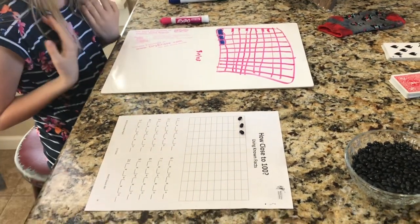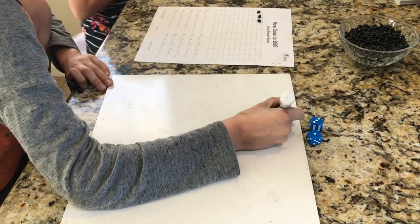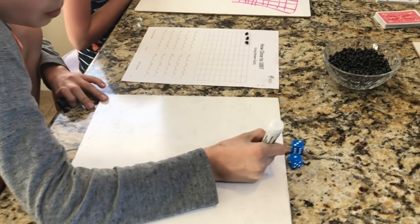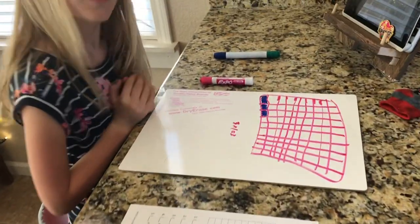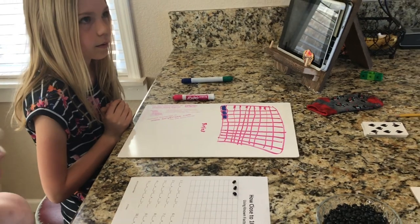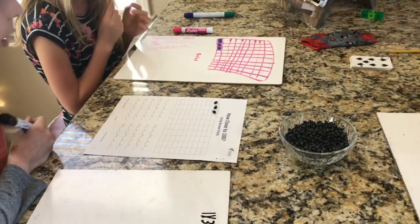So Ryan did his array, and now he's going to write the multiplication fact that represents it. He writes 1x3 which is his array, equals 3. So they've used up 3 boxes so far, which means they have 97 more boxes to fill. These guys are playing cooperatively, which means they're working together to see how close they can get to 100 on this 10x10.